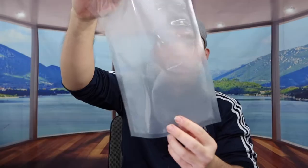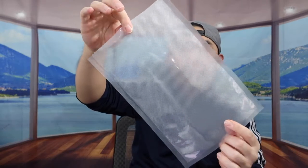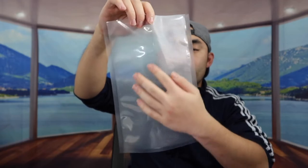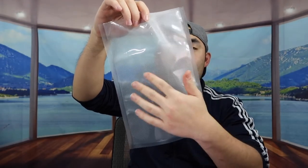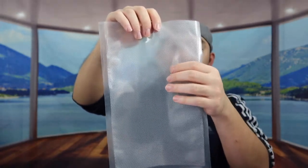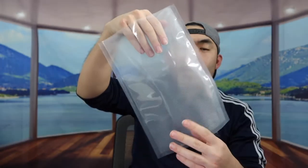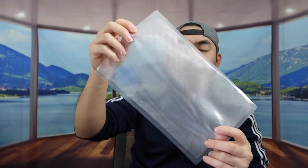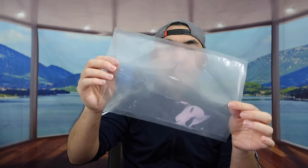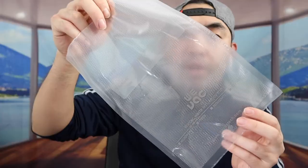Let me open both to show you what they look like. This one is from the Avid Armor brand. The front side is smooth, so if you want to write and label it, you can do it on this side. The back side feels a bit rougher because the material is different. When you put your product inside, you want this smooth side in the front so you can see everything inside.